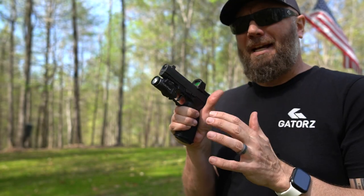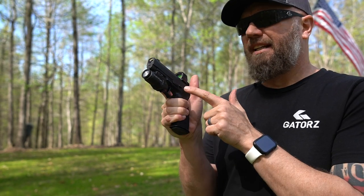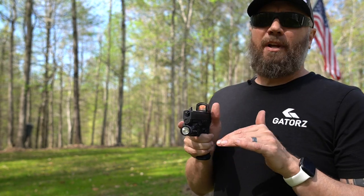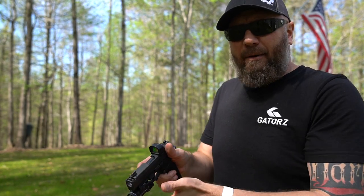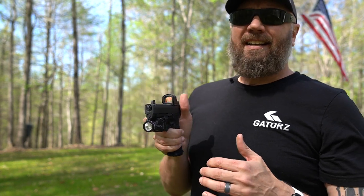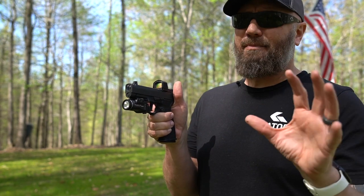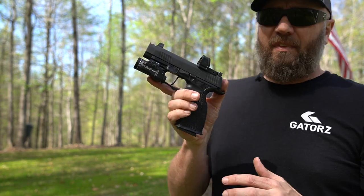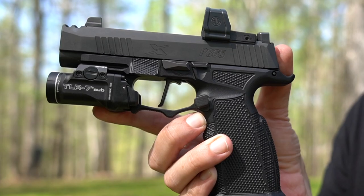This is probably the best upgrade I have made to this firearm. The trigger on the 365 X Macro was trash — even when the guy handed it to me across the counter, I made sure it was clear and worked through the trigger, and I was like, oh my god, there's so much spongy take-up on the front end. We think Glock triggers are bad — the stock trigger in this one was atrocious. So this is the M Carbo flat trigger.